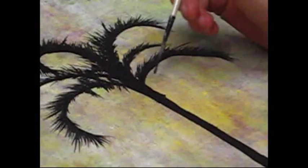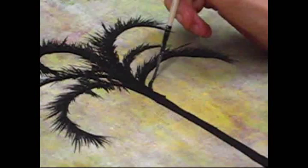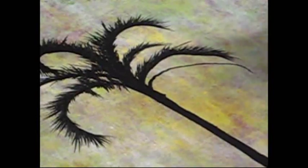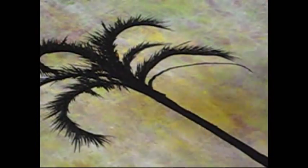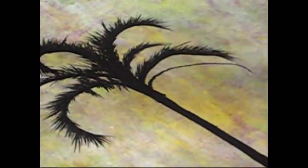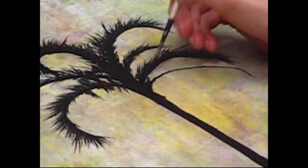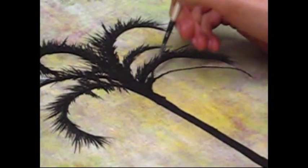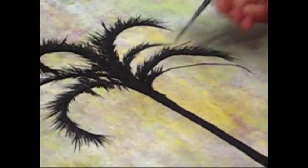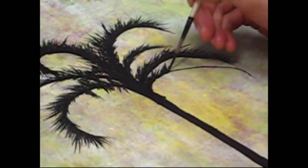Now for this, basically all we're doing is taking a single line to create a basic form of the droopy curve, like so. And that acts as our base. And from there, we just take a little more paint and start flaring up directionally the way the branch is facing, getting those palm leaves, like so.